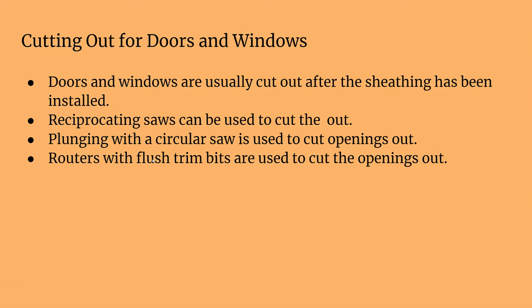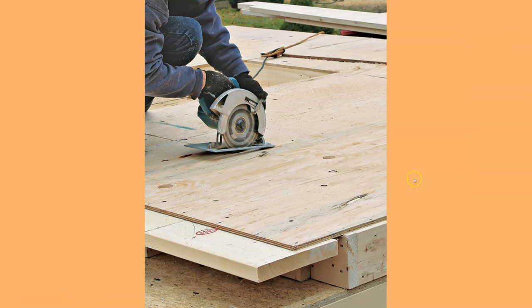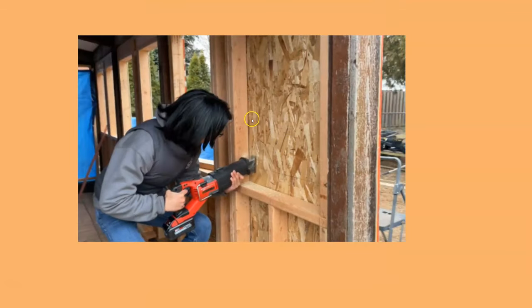When cutting out window or door openings there are a couple of methods. One tried-and-true method is using a reciprocating saw — from the inside you can see the framing and cut the whole window out. Another way is to use a circular saw and cut the opening that way. The newer method is to use a router with a flush trim bit. Here you can see a circular saw plunge-cutting, and from the inside a sawzall cutting the whole window out.